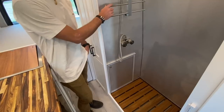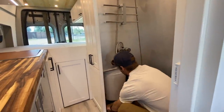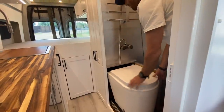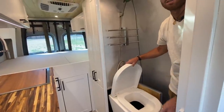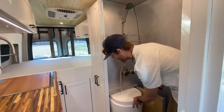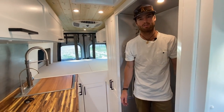The really cool thing about this shower is it converts to a bathroom as well. You pull out the Sunmar composting toilet, so you can use this as both a dry bath and a wet bath. As soon as you're done with the toilet, it slides away, the door closes off, and now you've got a nice big shower without the toilet in here.